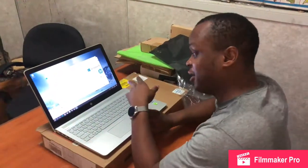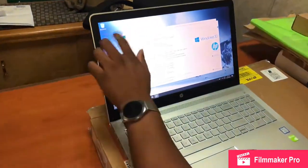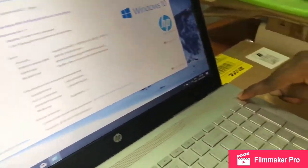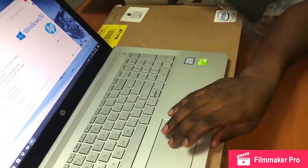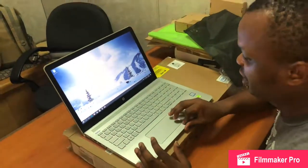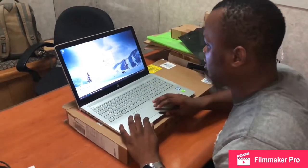Now we're inside this bad boy. As you can see, we have 8 gigs of RAM, a 64-bit operating system — it's not touch. We have B&O speakers on this, which is lovely. The screen resolution — let's turn it up and go into display settings.